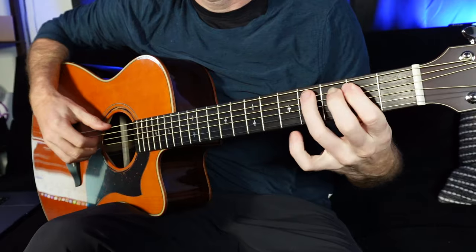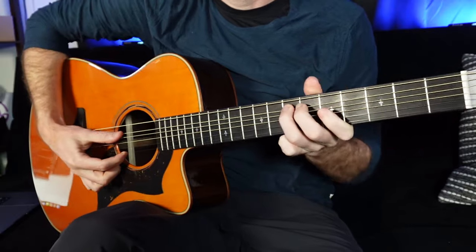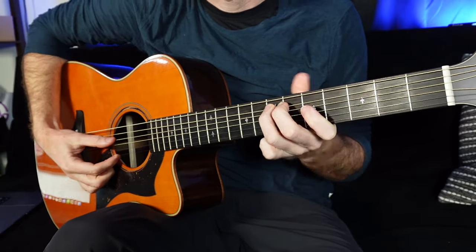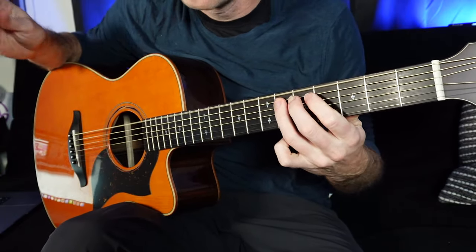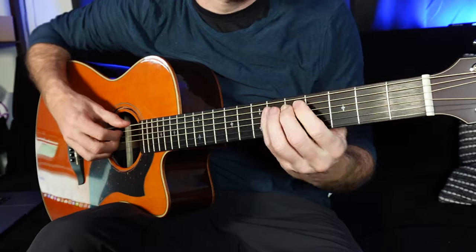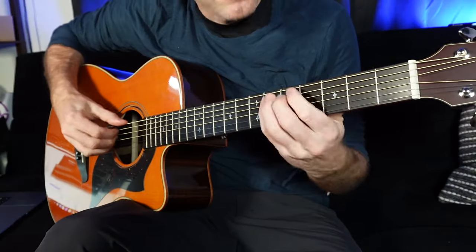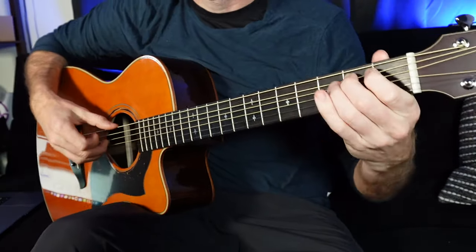We've got B, C sharp, D sharp — two, four, six — and then instead of continuing on to the seventh fret on the A string which is E, let's go two, four, six: E, F sharp, G sharp, A sharp, B. Here is our scale, and just by playing it like that, it almost sounds more musical even though it's literally just the major scale broken up, reverting an octave down in the middle.